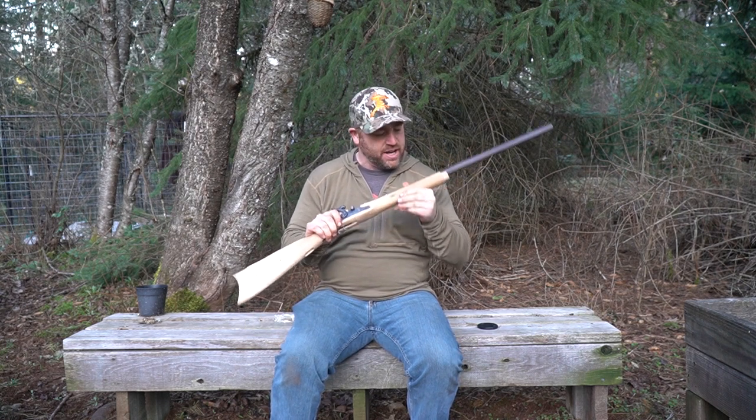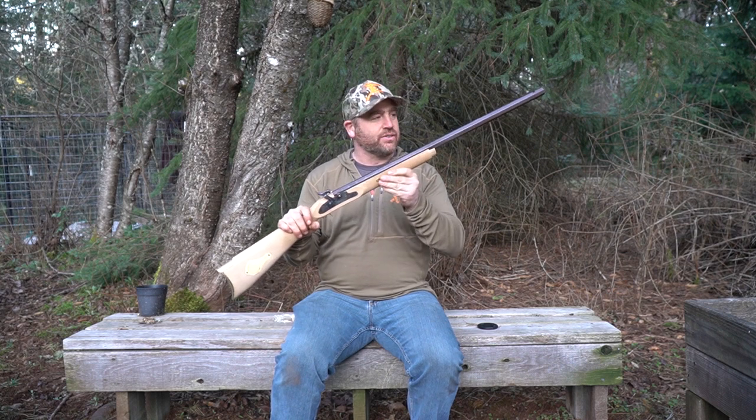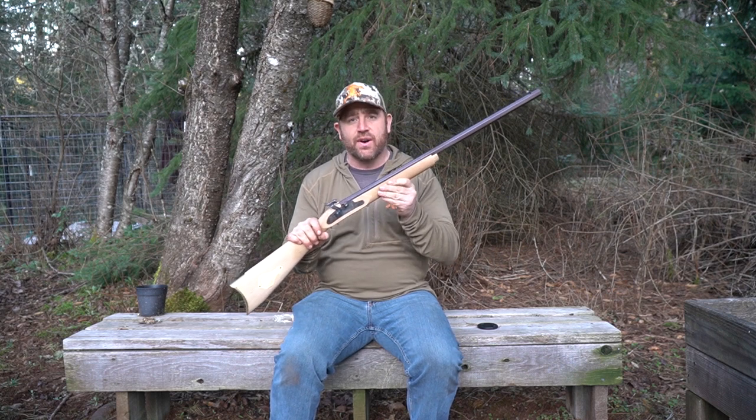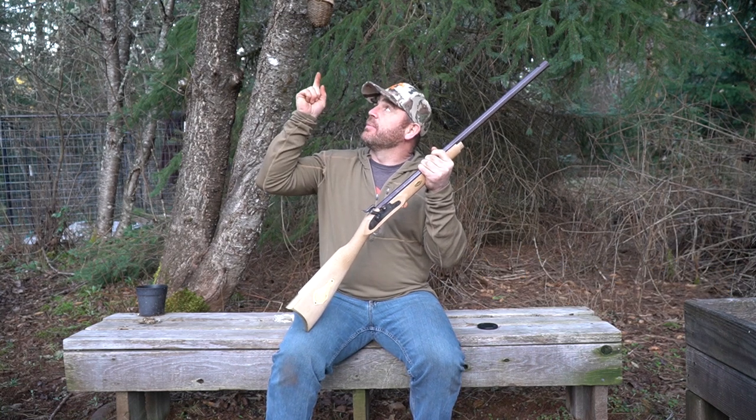Hey guys, Nate Bailey from the Life Outdoors and Bearbow Hunter. We're continuing building our St. Louis Hawken Rifle from Three Rivers Archery. If you guys want to build along, I'll put a link up here.